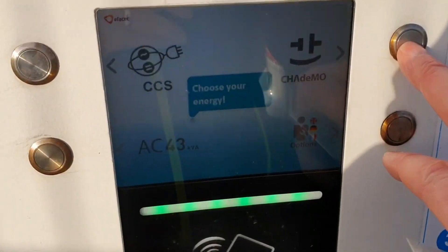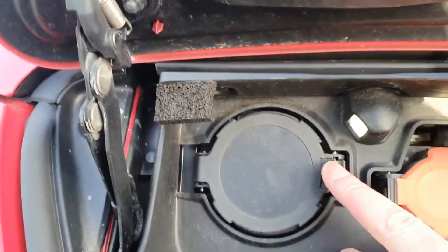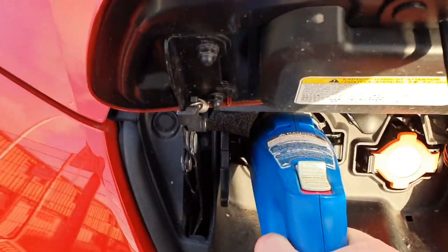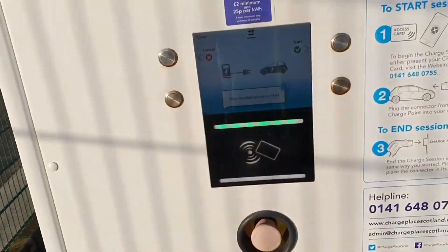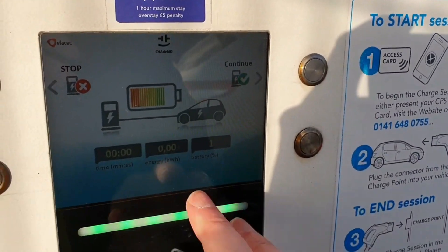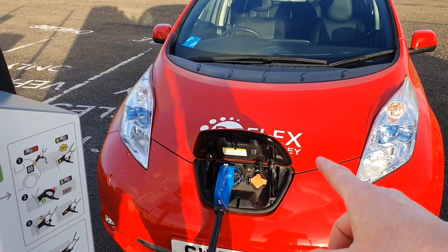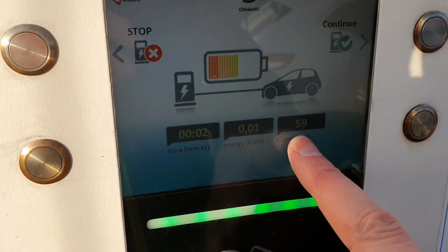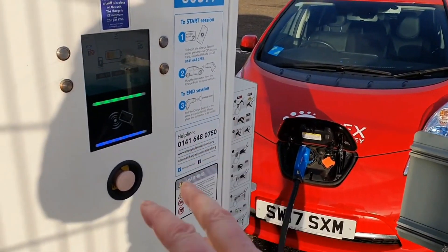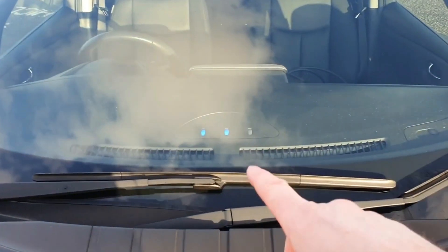We've asked to use a rapid charge and we're going to select CHAdeMO, so you press this button. The screen then says 'plug the cable and press start.' We go to the front of the car — this time we're going to use the bigger connection, the CHAdeMO connector. You take it out and plug it in so it's upright and square, pushing until it clicks. Go back to the screen and press start. The unit talks to the car — the Leaf does two beeps — and the unit tells us it's 59% charged. This particular rapid will calculate how much energy it's going to push into the car. This is really rapid — faster than a fast charger.